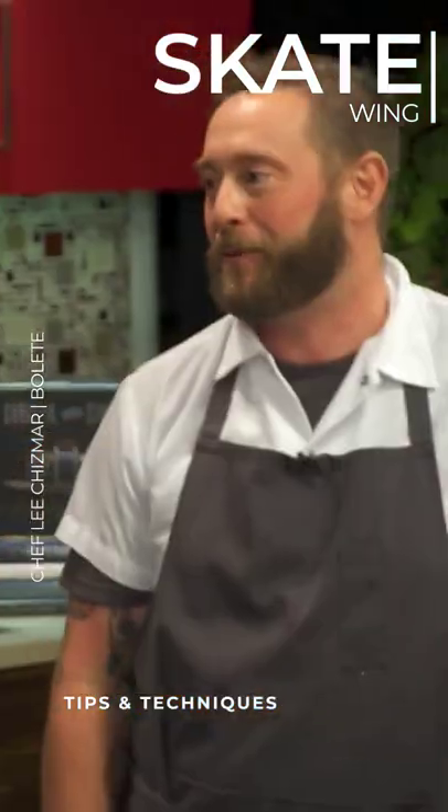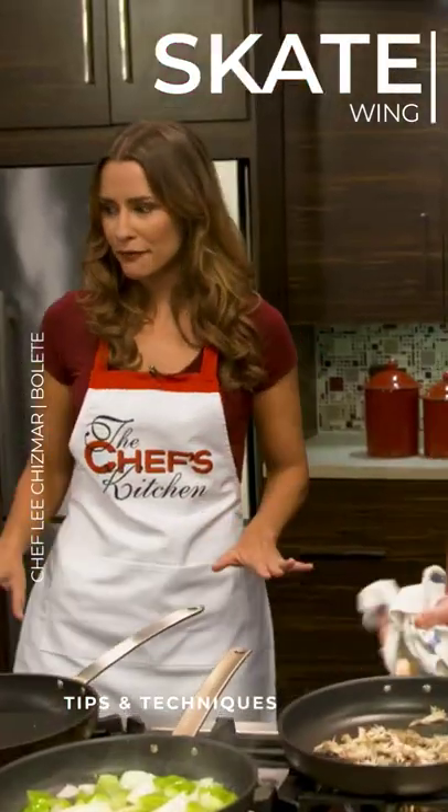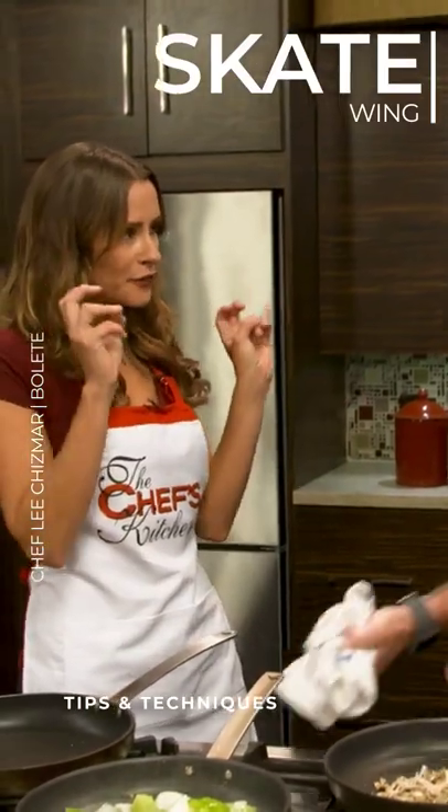When you do it right, it's really great, but it is something that's pretty easy to mess up. As we get a little closer to that, we'll get into it. Yeah, it can be a very fragile fish. I think a lot of people associate it as being a trash fish.